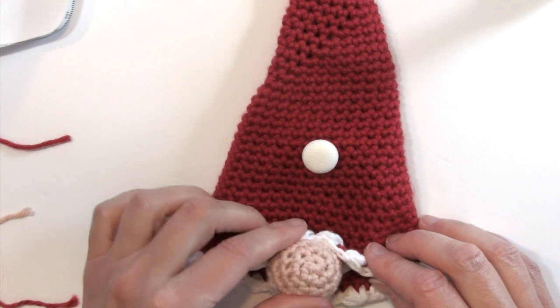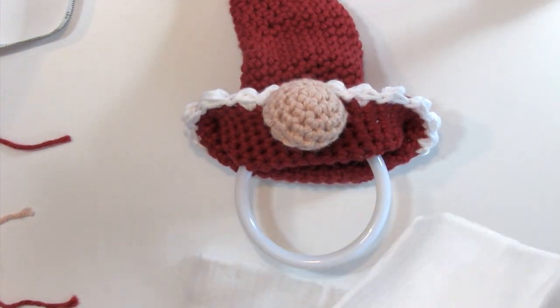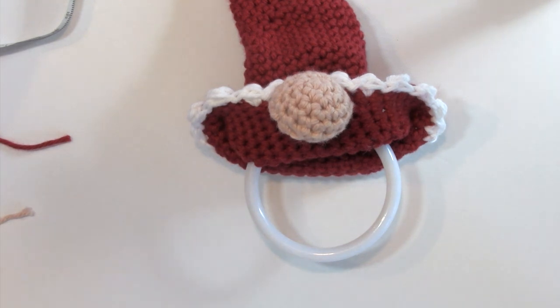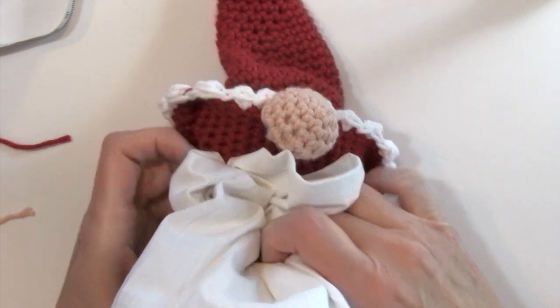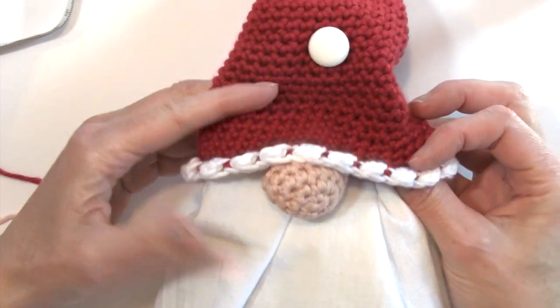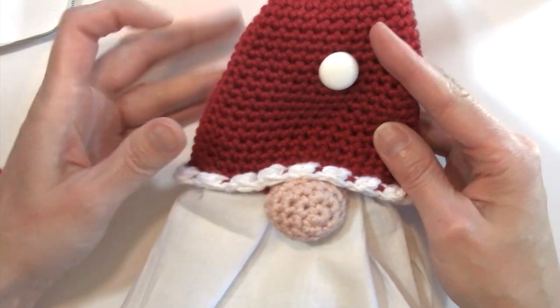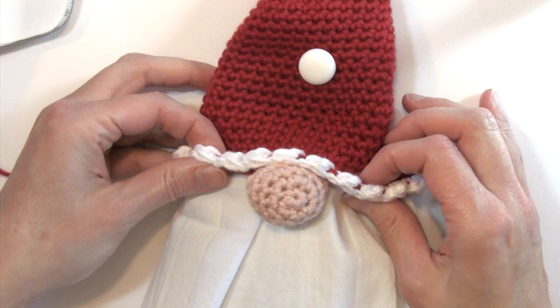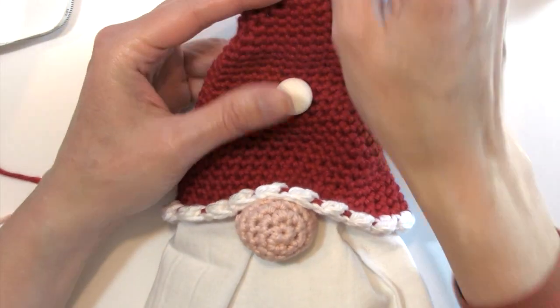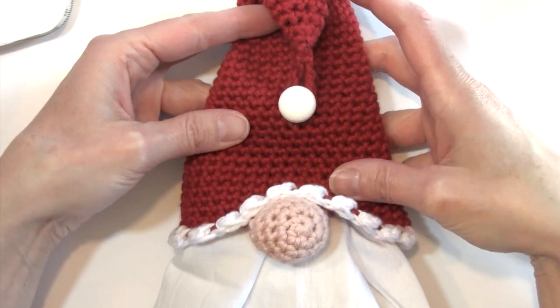Our nose is sewn on securely and we're ready to add our towel. Remember we have that ring, so I'm using a tea towel — I like how those look with this gnome. You can just put your towel in the ring, really easy to remove and add. The hat just kind of folds down over the towel and the nose just sits on top of that towel, so it makes the towel look like his beard. It just sits on there really nicely and it's really easy to remove that towel to wash. Then you can hang it anywhere you wish.